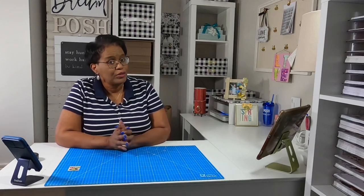Hi guys, it's Sherri. I hope that you're having a fantastic day. Who's ready for some super simple Sunday crafting? Stay tuned.